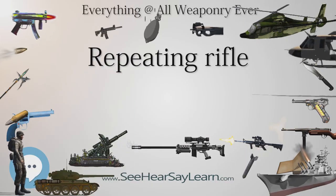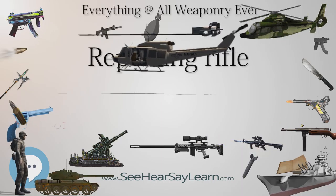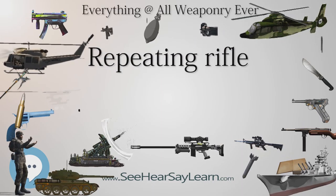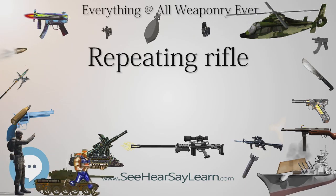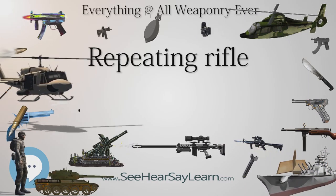Falling Block Action: Although most falling blocks were single-shot actions, some early repeaters used this design, notably the Norwegian Krag-Petersson and the U.S. Spencer rifle. The former loaded from a Henry-style under-barrel magazine, while the latter fed from a tubular magazine in the buttstock.